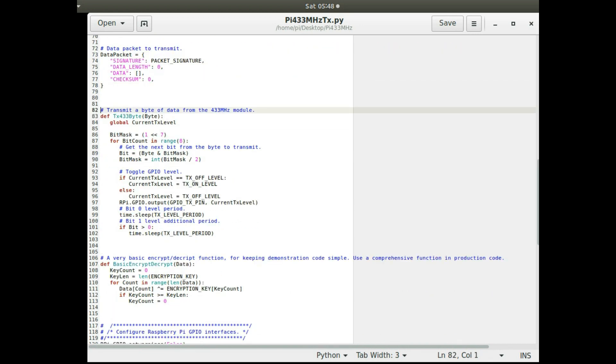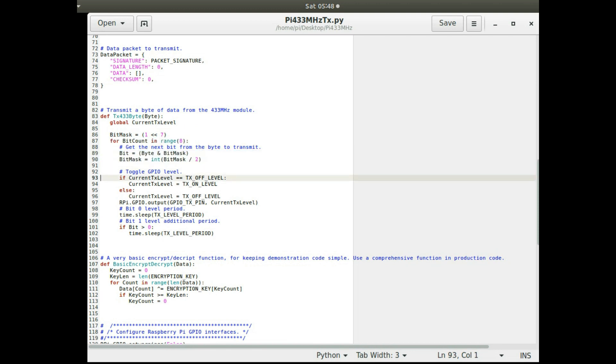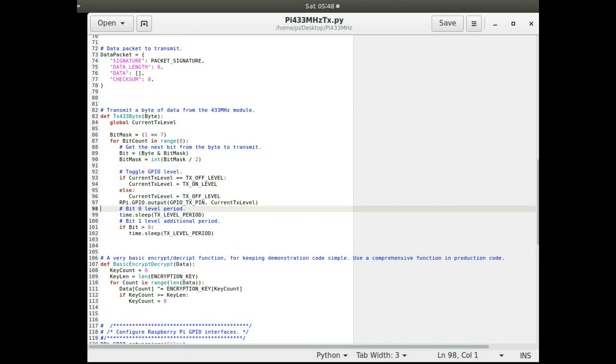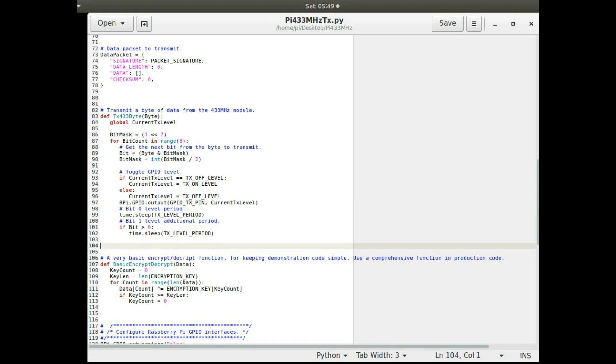There's a subroutine to transmit a single byte, going through each bit. When you transmit on these devices, each time the level changes it's the next bit. A single period means binary zero, and a level two periods long means binary one. For each bit it changes the output level, sleeps for one period for a zero, or an additional period for a binary one.